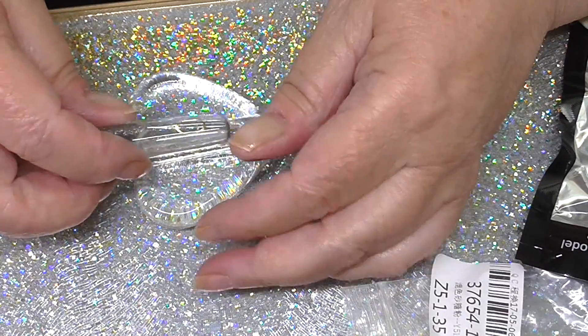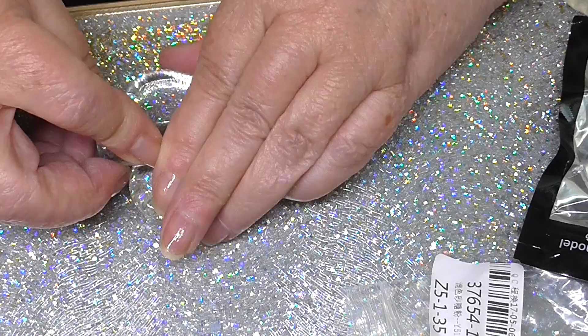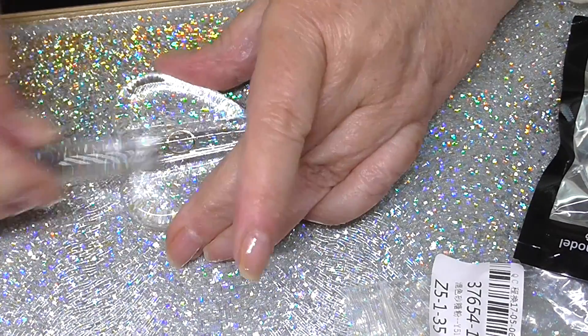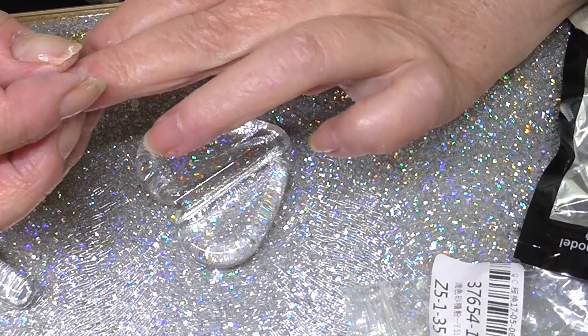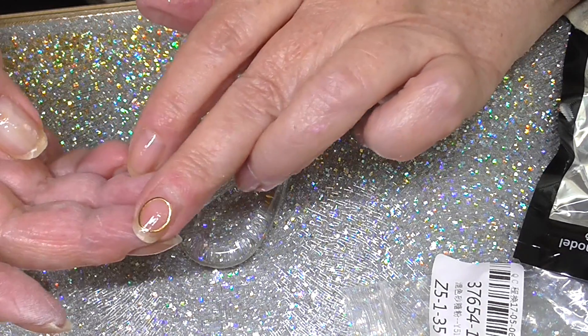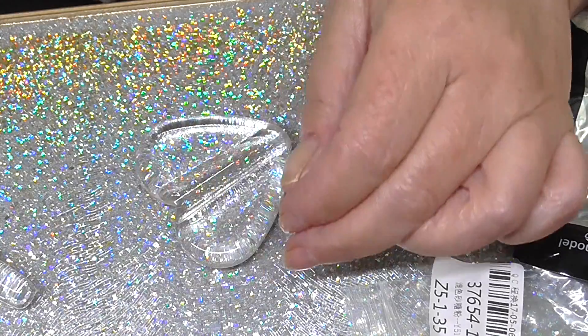Just put that in there, put that over there and press it down. Take it out, grab hold of it — and there you go. I love anything like this — new gadgets!